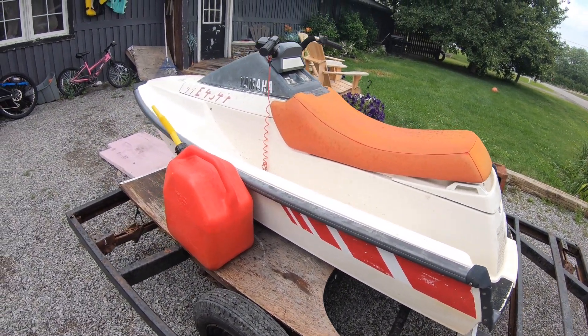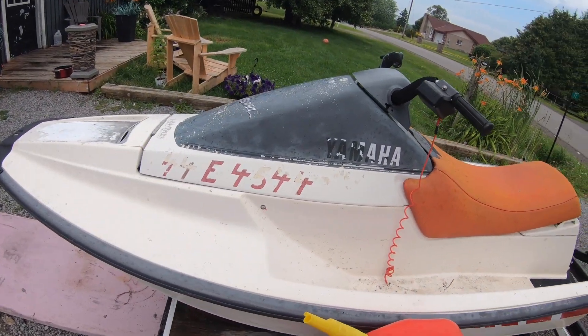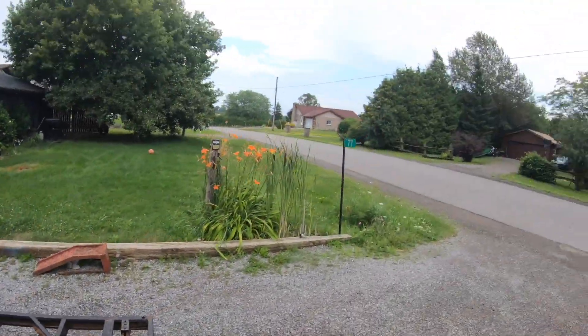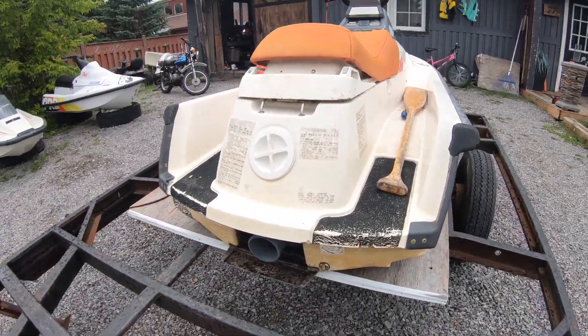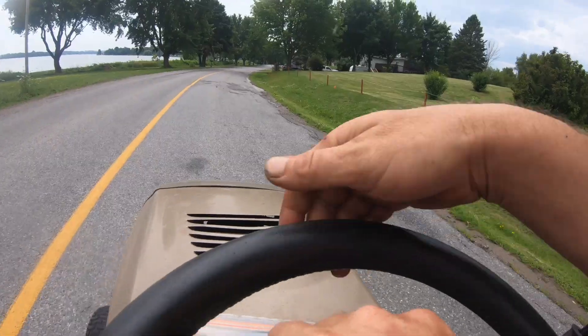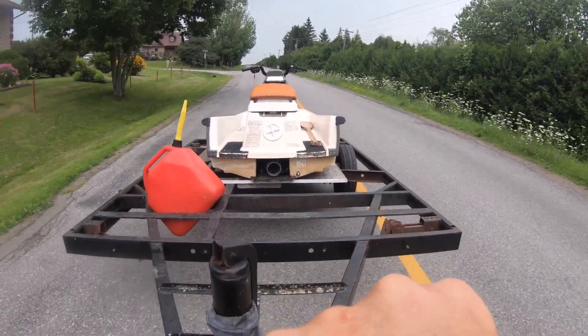I've got fuel lines connected directly to the carb — no reserve, none of that stuff. It's missing the choke too. It's starting to rain now, but I'm going to take it down to the lake. I brought a paddle that has a crack in it and shoved a boat plug in the back.